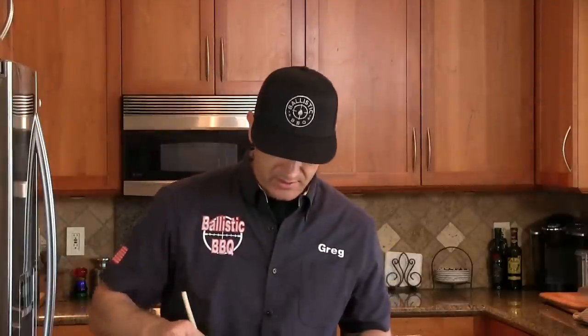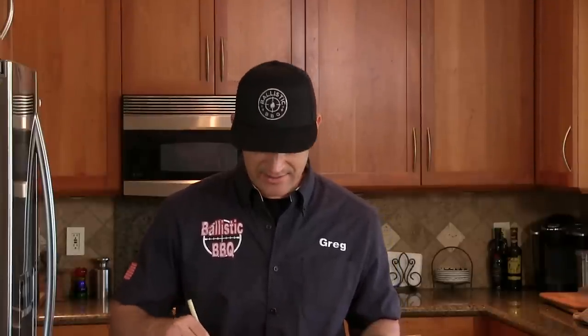Just going to get this all mixed up. Now what I'm going to do is get this on the stovetop, bring it up to a boil, reduce the heat to a simmer, and just allow it to reduce down to a nice glaze consistency.